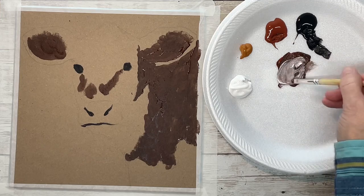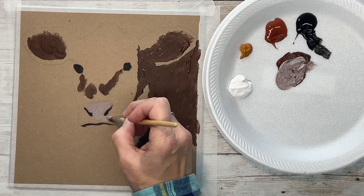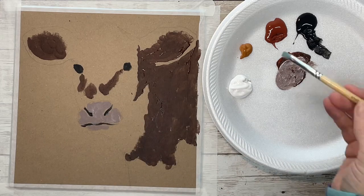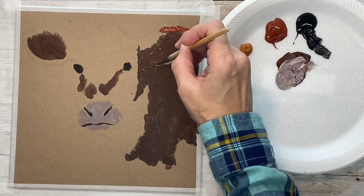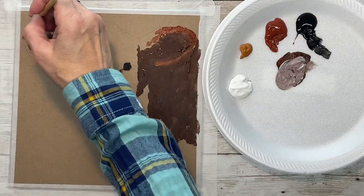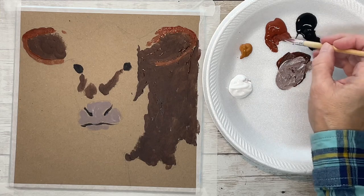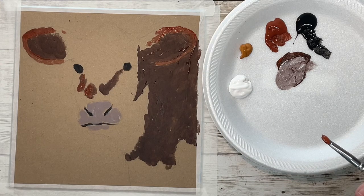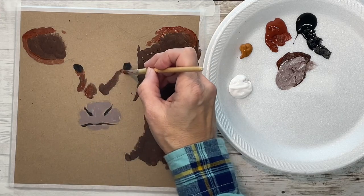Then come back with the lighter highlights and stuff like that. I did the black, then mixed black and burnt sienna for that reddish color, then added a little white to it for the mouth color. Now with just the burnt sienna, I'm putting in some highlights — this is the highlight shade for the burnt sienna and black that I put on there — just on areas where I think the sun might be hitting it the most.